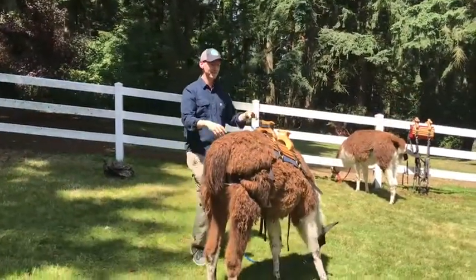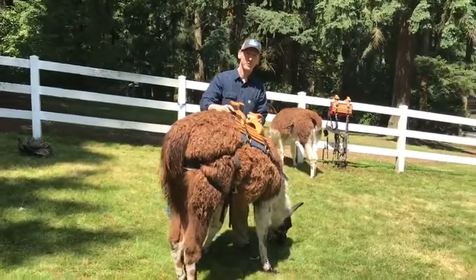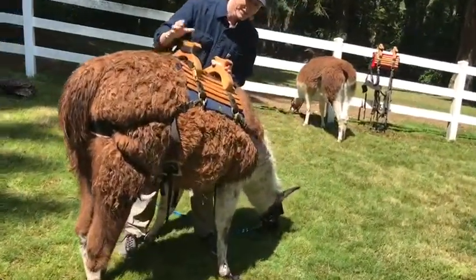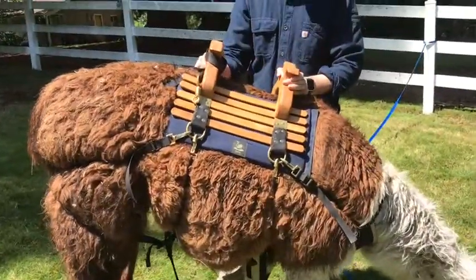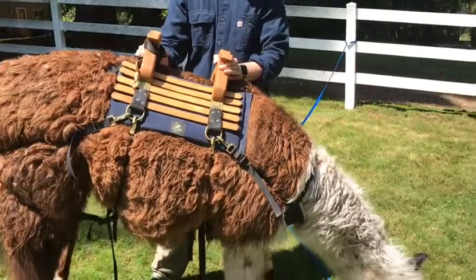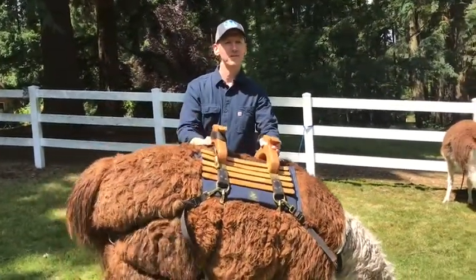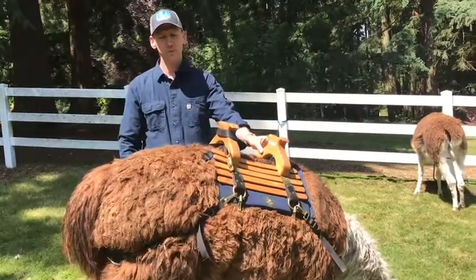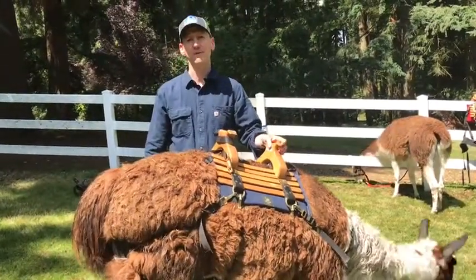This is Lita the llama, and Lita is demonstrating what we're shooting for here. There are a number of different saddle systems. This is a SOPR saddle system, which is one of the very best. It has a fair number of straps on it, so part of what I'm going to show you is how to put the straps on in an order that makes sense. There's more than one right way to do it, but we'll show you what we think is one of the optimal ways.